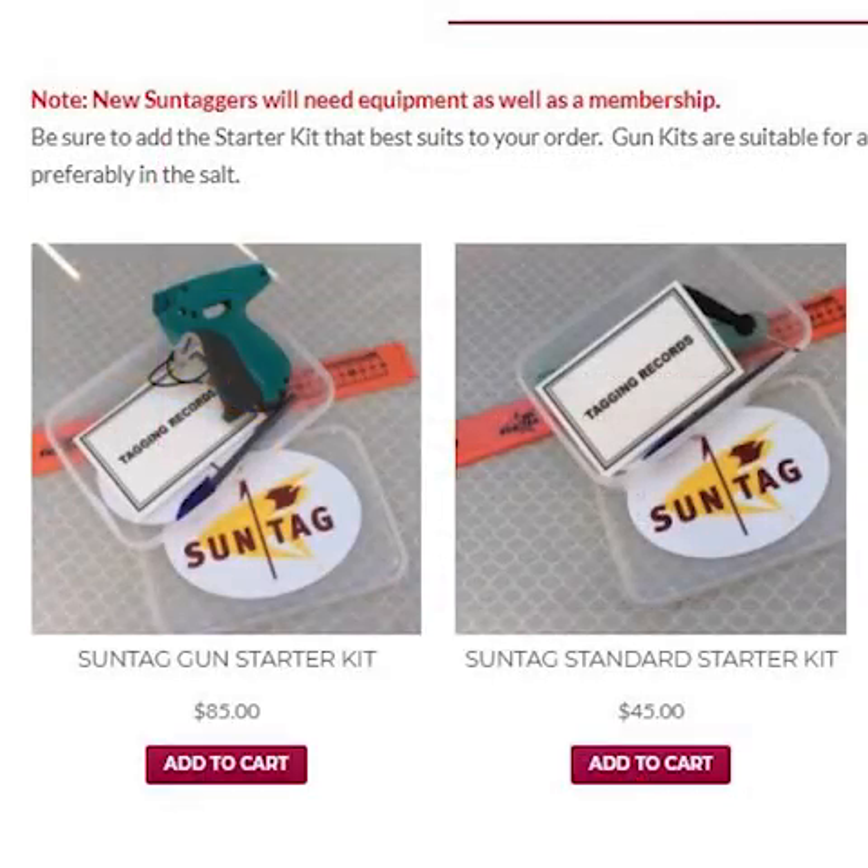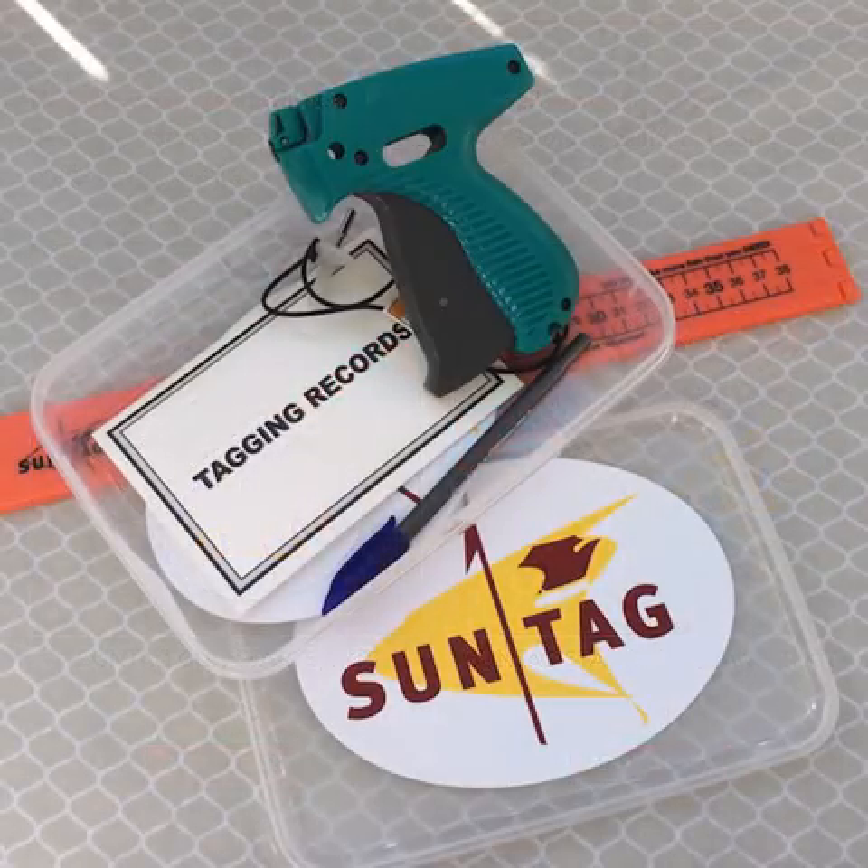Memberships do not include the tagging equipment, which is purchased separately. There are two main starter kits. The gun starter kit is $85, which includes the Mark 3 tag gun, waterproof tag record book, pen, 80 centimeter ruler, and comes with 50 tags.